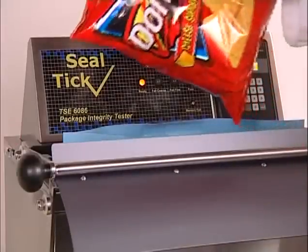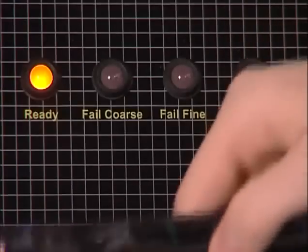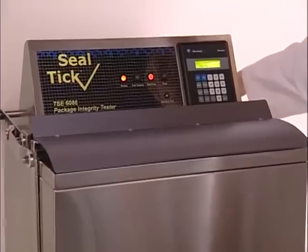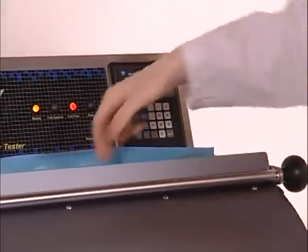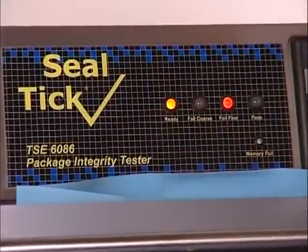Depending on the packing line's speed, it can be used to check 100% of production, selected samples, or allow the operator to check the seal integrity after changes to the film, product, or adjustments on the packaging machine. For further information on the SealTech TSE 6086.